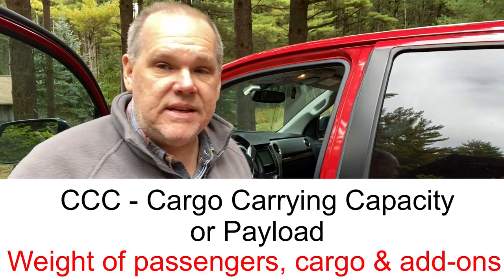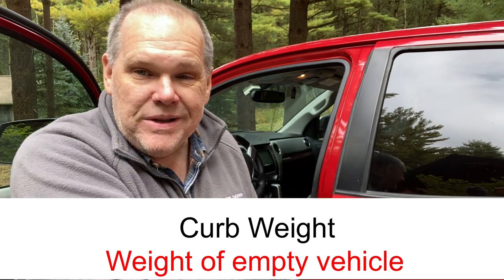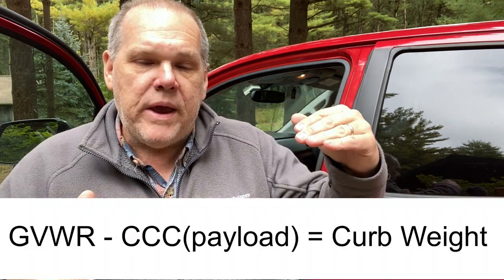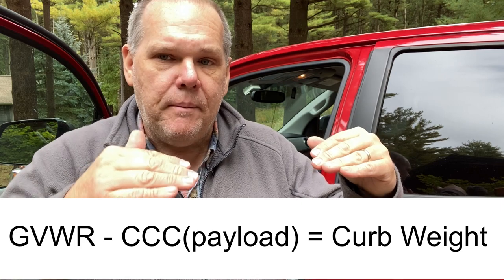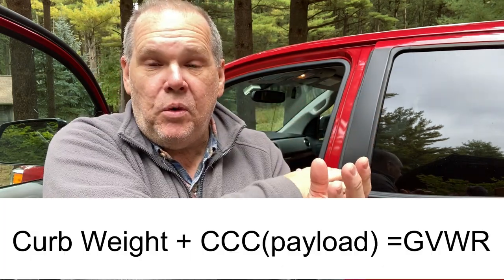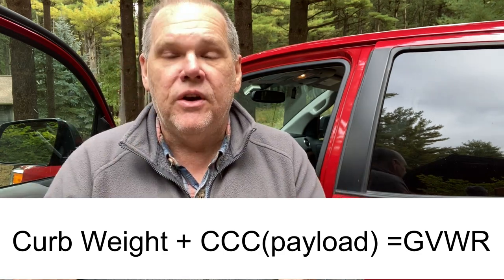You might also see CCC, or Cargo Carrying Capacity. Then there's curb weight — that's what your tow vehicle weighs ready to drive before you put anything in it: no passengers, no cargo, no extras. If you take your Gross Vehicle Weight Rating minus your Cargo Carrying Capacity, that gives you your curb weight. Or we can do it the other way: curb weight plus cargo carrying capacity equals gross vehicle weight rating.